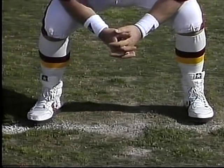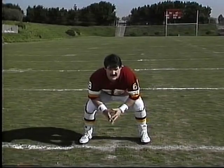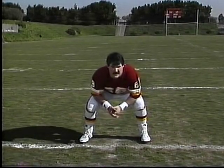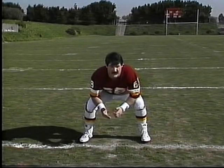Bend the knees a little bit and get yourself in a comfortable position. Get the elbows on the knees. Before you go down, you always want to pick a point that you can get back out of — go to the left, go to the right, or go forward.